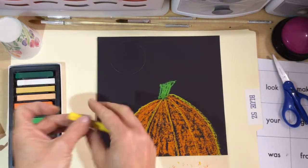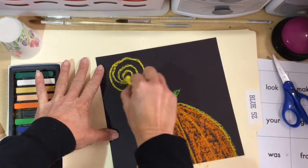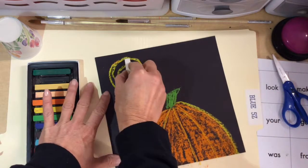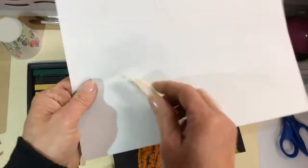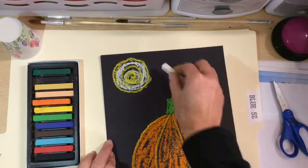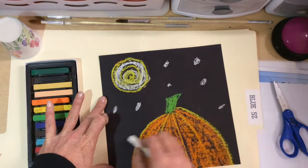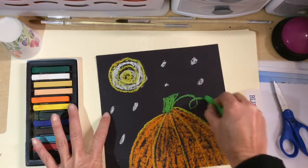It doesn't matter if you don't have the whole thing colored in. Wipe your hands with the paper towel, then do the moon. You can do some yellows — there's a little bit of orange from where I did the pumpkin. Then add some white swirls; if it gets dirty use scrap paper. Then add little stars — it's a nighttime scene.